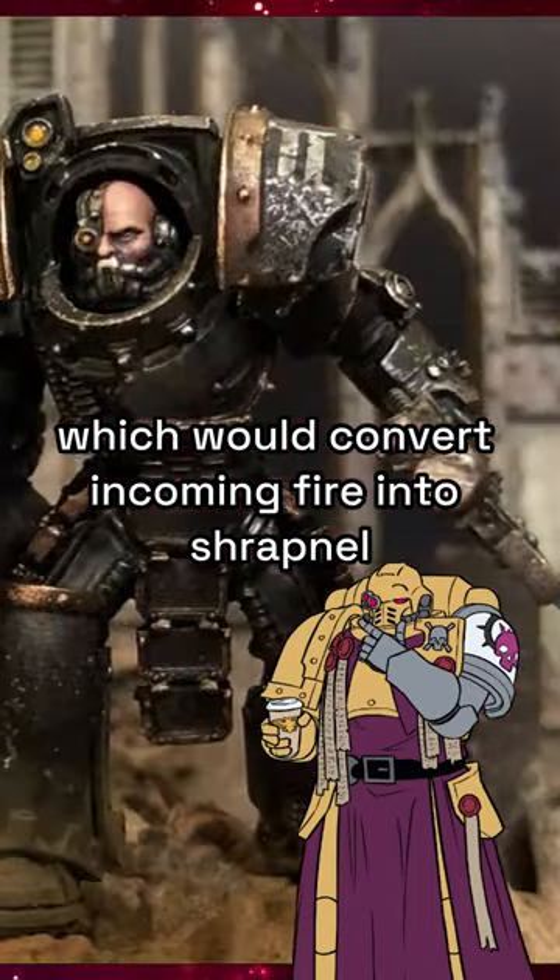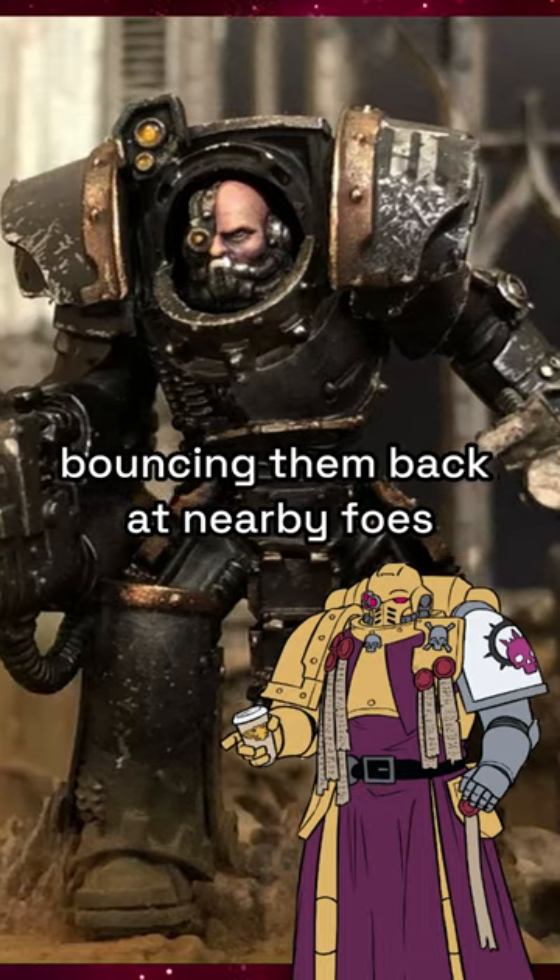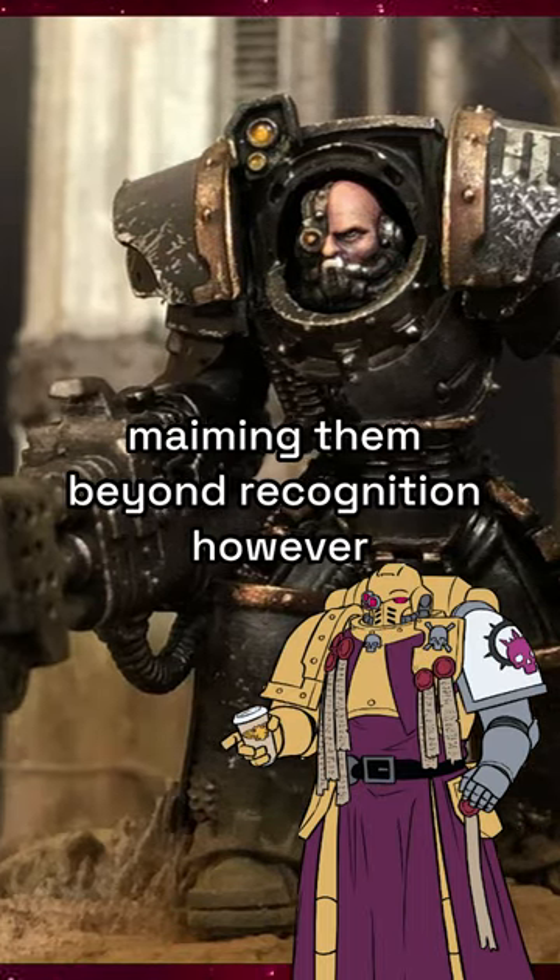These conversion fields would convert incoming fire into shrapnel made of light and energy, bouncing them back at nearby foes, blinding them, and in some cases maiming them beyond recognition.